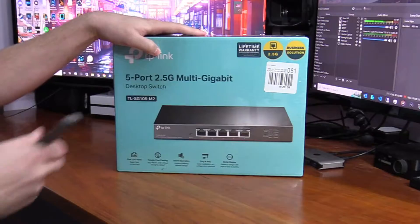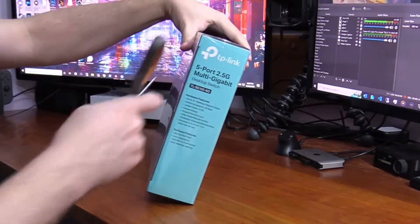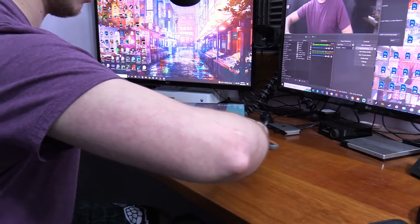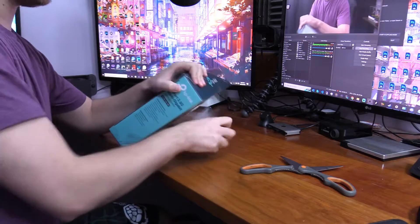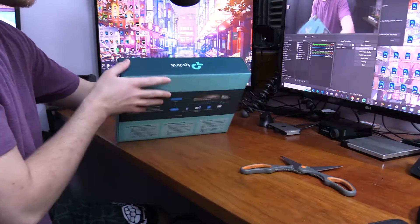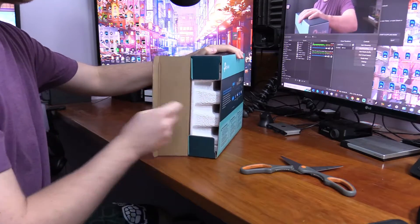Okay, let's start unboxing this. This is the box packaging — there's nothing really fancy to it, but I want to show you guys because some people like seeing how things come packaged. I'm going to open it from the bottom here so we can get inside and move the plastic around. Now the plastic's off. You pop it from the side — that's how you open it.